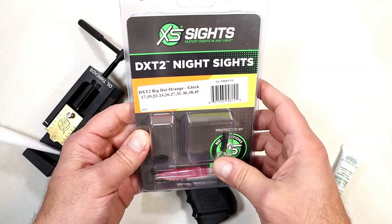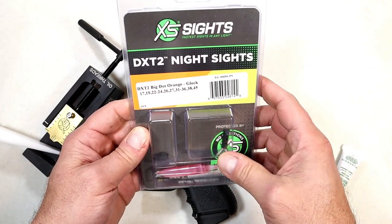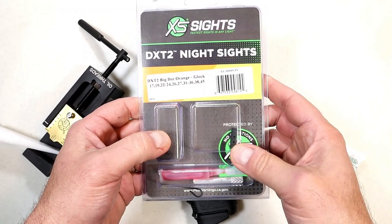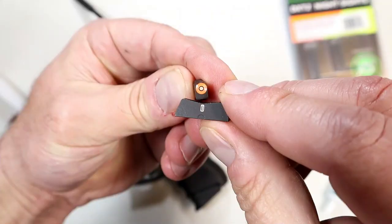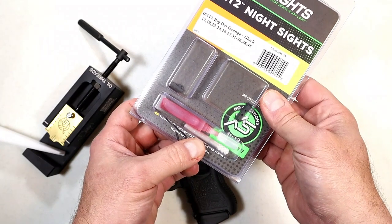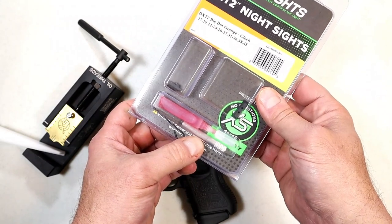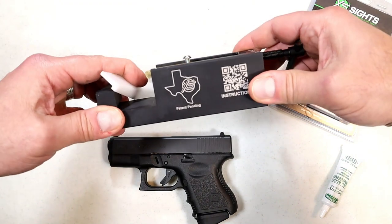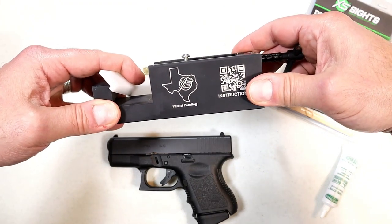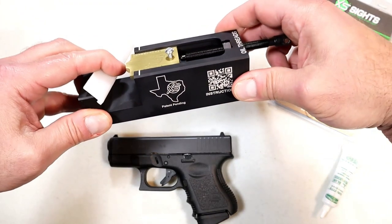I've decided to go with XS DXT2 night sights. It's got that big dot in the front and a night sight in the back that's just a line. The kit also includes Loctite, a front sight removing tool, and I also acquired the XS inline sight pusher — a kit made specifically for Glocks to push out that rear sight.